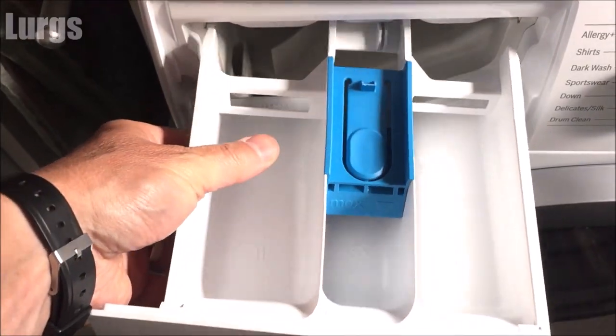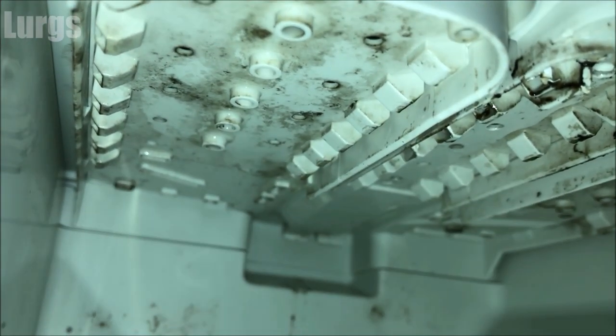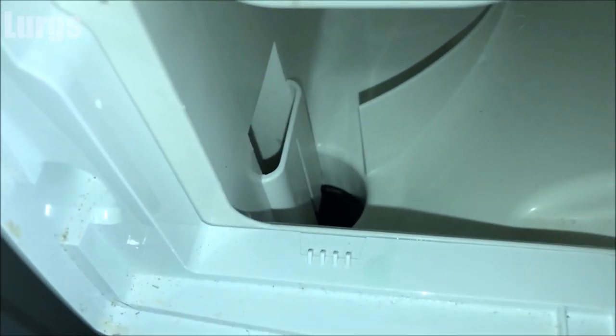Have a look inside the dispenser drawer area — this is not too bad but as you can see on the top we've got a bit of mold and gunk. This machine is only eight months old so you can see how quickly it builds up. Before you get started it's really important to just get a cloth and block that hole up, because you don't want the toothbrush or the wire falling down into the washing machine — that is a world of pain.